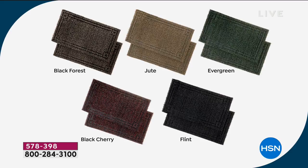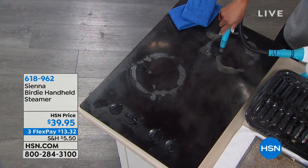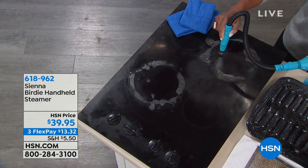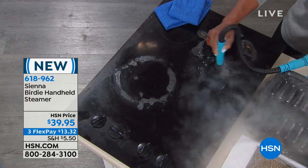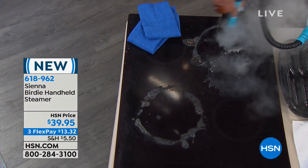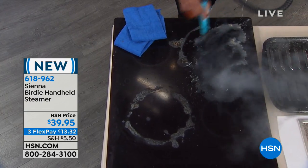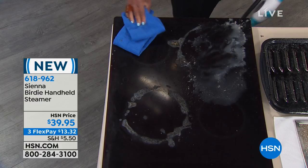You may have heard the sound of steam in the background — that's because up next is the Sienna Birdie, landing in our kitchen with Alexandra Baker. Sienna is the leading brand when it comes to steam cleaning, which means we can get rid of all the chemicals piling up under our sinks and in the garage. You can now naturally clean with the power of tap water that turns to steam, with 1,500 watts of steaming power.